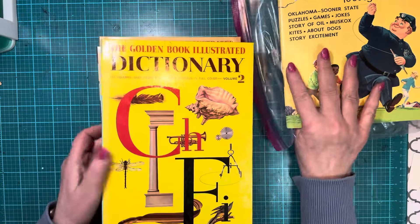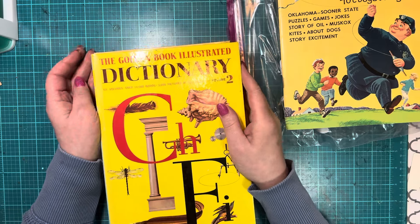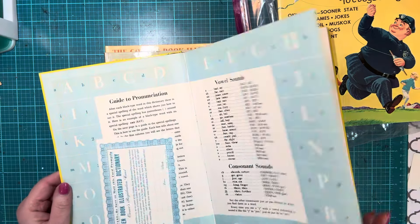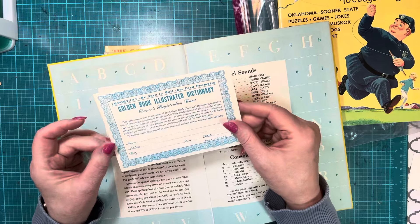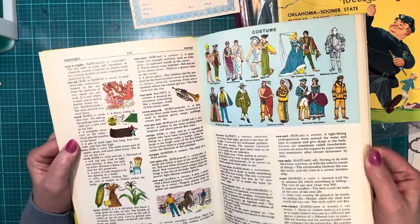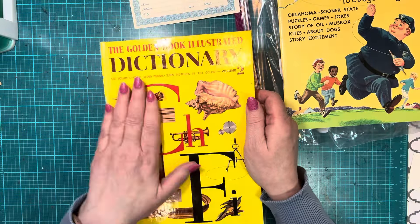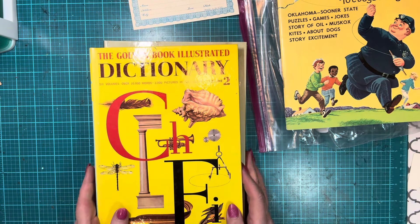I picked up three of these books — they weren't marked. But the vendor said if they're on those bookshelves and they're not marked, he always says a dollar. I said that's what I was hoping he'd say. There's a registration card I can use too. It's just a children's dictionary — I could use the pages, but I thought I would use the covers to make glue books out of. That's what I plan to do with those.